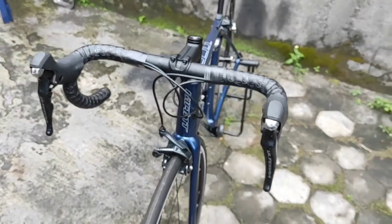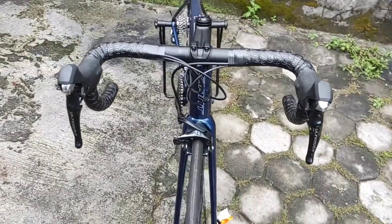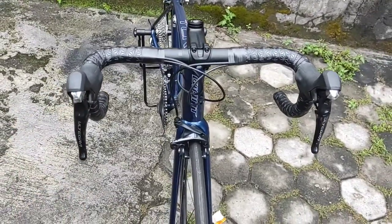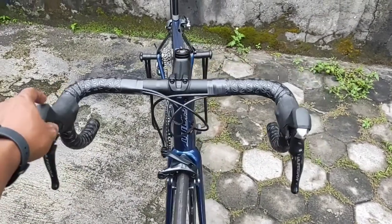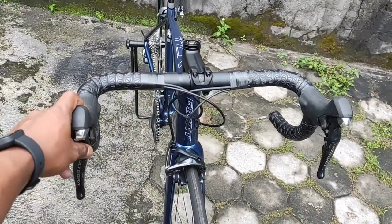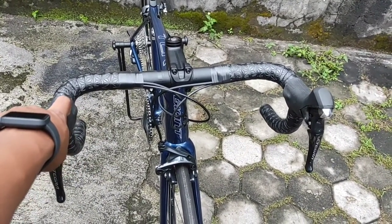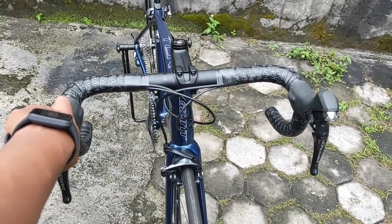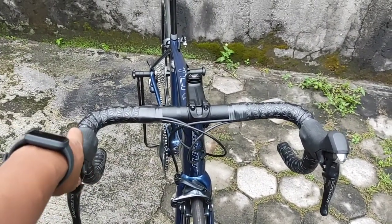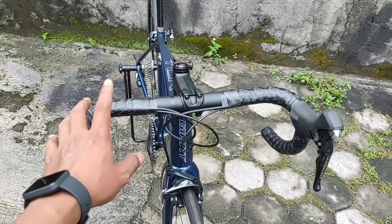Buat teman-teman yang mungkin mempertimbangkan untuk upgrade sepeda, misalnya dari Stratos atau sepeda lain yang masih belum karbon, dan mempertimbangkan untuk upgrade ke karbon, saya rasa Giant jadi salah satu opsi yang sangat menarik. Unit ini terjual seharga 35 juta, brand new, hanya new old stock. Kalau dibandingkan harga sekarang, dengan 35 juta teman-teman baru bisa dapat TCR Advance 2 yang baru 2021. Tapi karena ini new old stock, jadi ada diskon dari toko, bisa dijual dengan harga yang lebih murah.